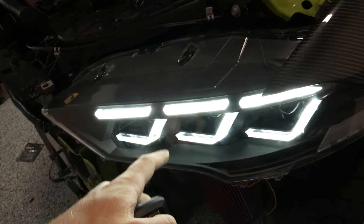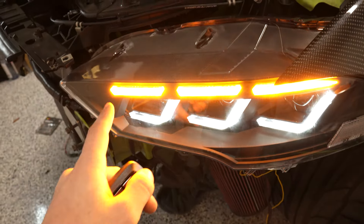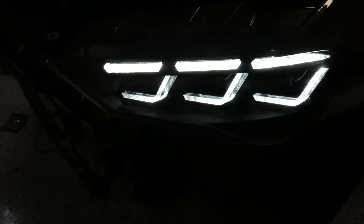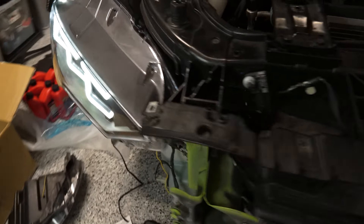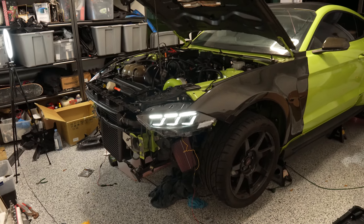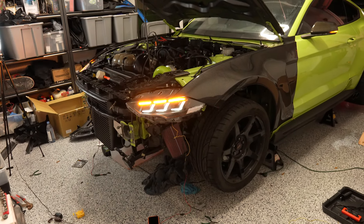I can go ahead and test everything to make sure it's functional. You can see my turn signal — lock, unlock — so when I do my turn signal I'll get that amber sequence on the top. Overall this is nuts, this is crazy. We're pretty much all done with the install. I just need to pop the bumper on and I'll do that in just a second.